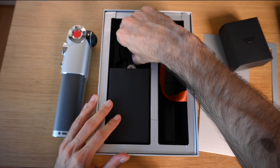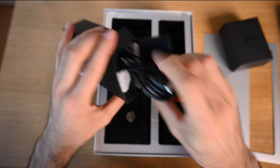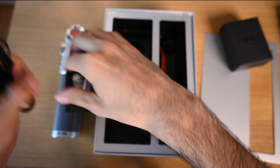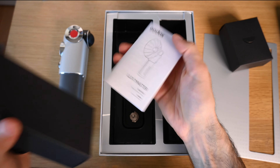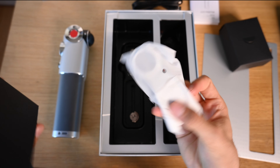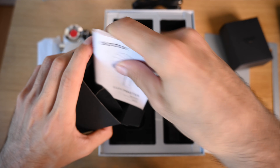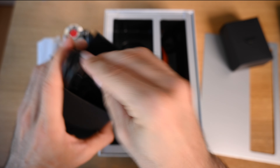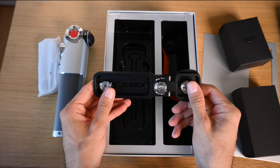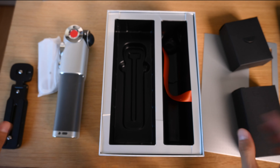On the bottom of the box we have a PC sync cable, a USB-C to USB-A cable, and the manual. We also got the reflector dish and the last thing is the bottom bracket — this is what's going to let you mount your flash to the bottom of your camera.